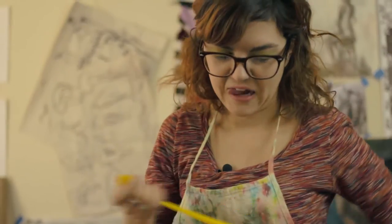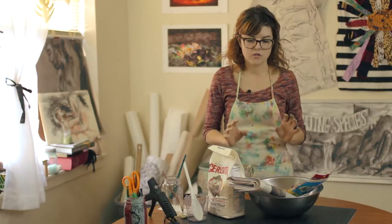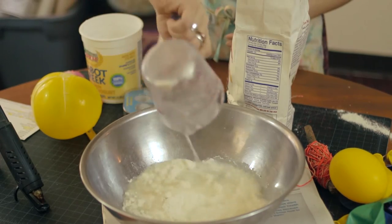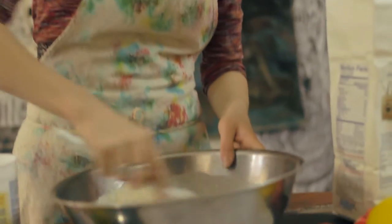First things first, we're going to blow up two balloons — a long one and a wide one. We're going to tie them and then mix our paper mache mix. In our bowl, we're going to be placing one cup of flour and one and a half cups of water, stirring with our spoon until we've created a nice paste.